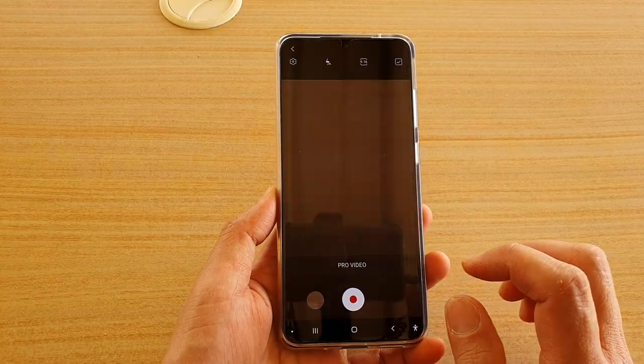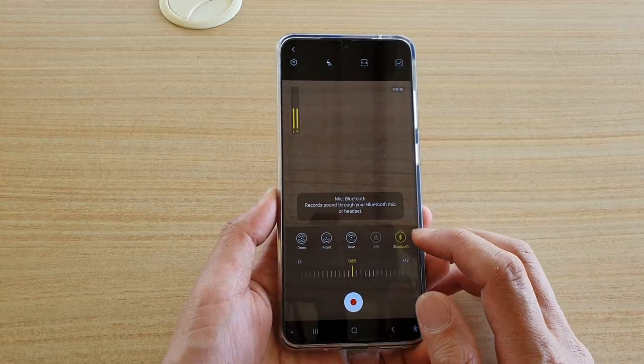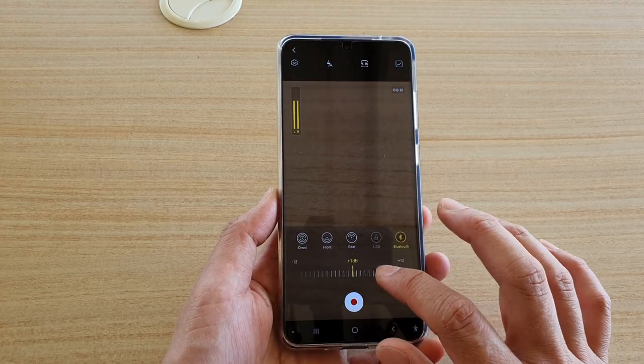And then, once you have chosen a method of recording — such as whether to use Bluetooth or other settings — just tap on the record button. Also in here, you can change the audio level.